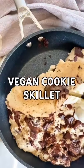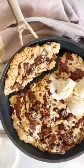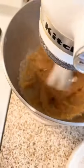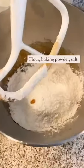Let's make a healthier vegan cookie skillet. In a mixer, you're going to combine applesauce and sugar — I used brown and cane sugar. Mix it up really well.